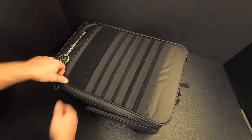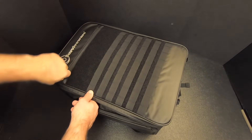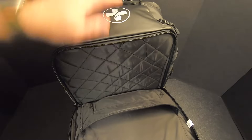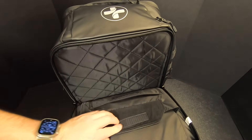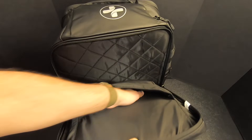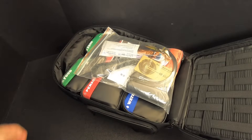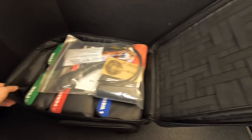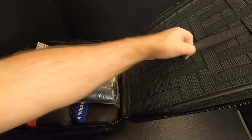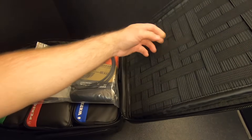Now we'll open up the main compartment. By the way, this front pouch here is empty — there's nothing in it yet. Behind the first aid compartment, there's another compartment. Nothing in here, but it has a nice lining and Velcro pouches inside — so you can put paperwork, a map, or something like that in there. On the backside, there's all this webbing — you could strap all sorts of stuff to the inside. That's really cool.